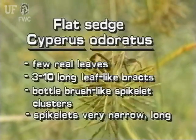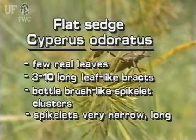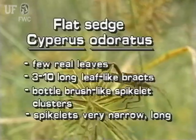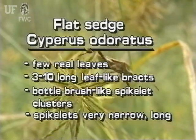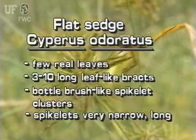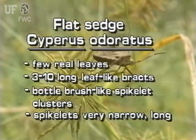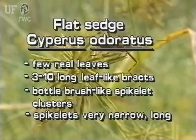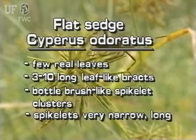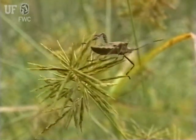This typical umbrella sedge has a few leaves rising from the base of the plant. It has several leaf-like bracts at the base of the inflorescence, and some bracts may be much longer than the inflorescence. It has several small bottle brush-like clusters of spikelets that are very narrow and relatively long.